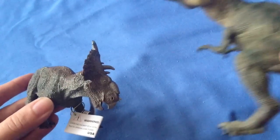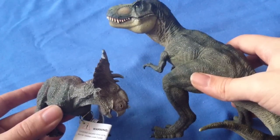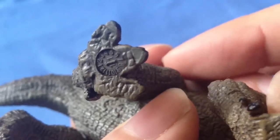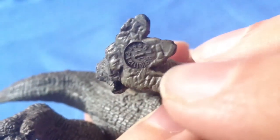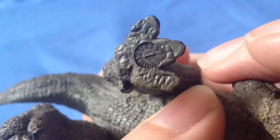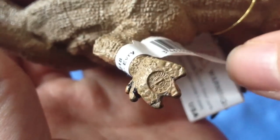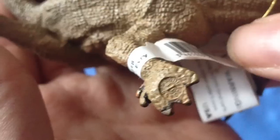Size comparison time — bringing in the classic green Papo T-Rex, you can see the Pachyrhinosaurus comes up to just below the chin, so it's actually quite a sizeable figure. I also noticed on the bottom there's almost a little clock arrangement, with an arrow pointing to a number going all the way around to 12 — I'm assuming that's the edition number of this dinosaur. The Styracosaurus has one too, pointing to six.